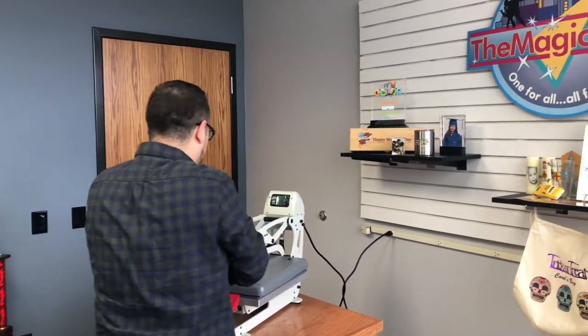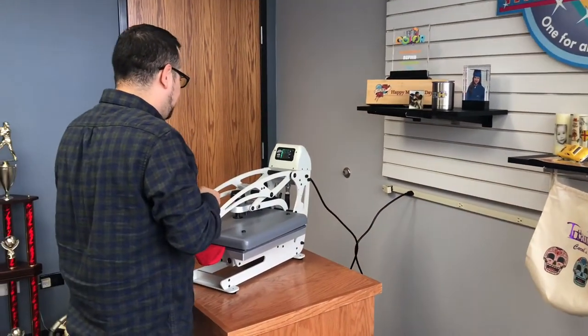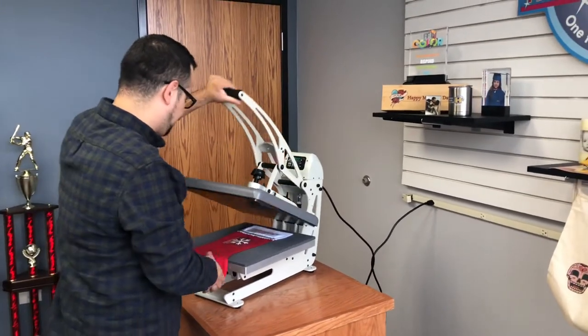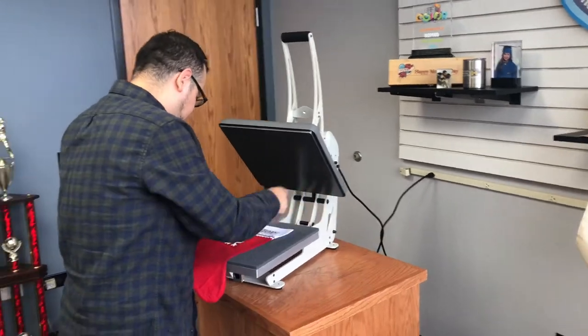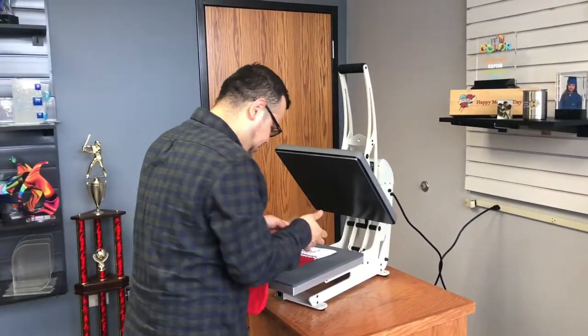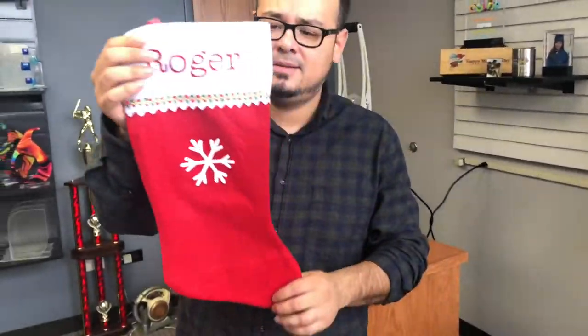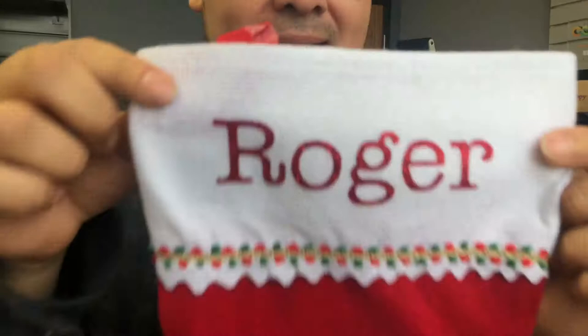At 315°F you can do 10 to 15 seconds, so I'm going to do 10 seconds here. Once the 10 seconds are up, open it — and there you have a gray stocking customized with Magic Touch glitter.